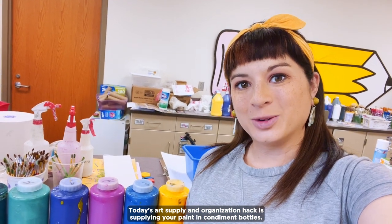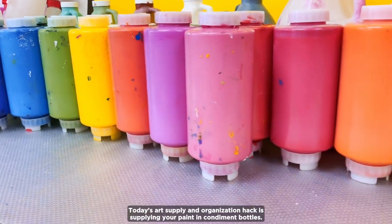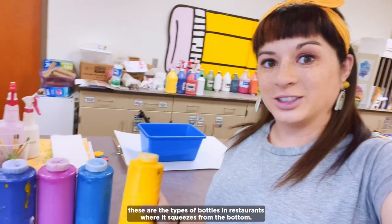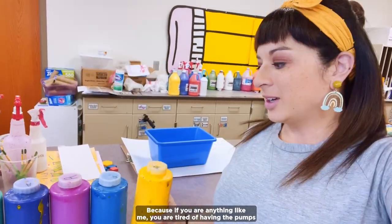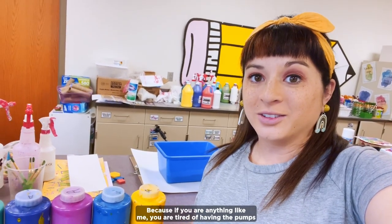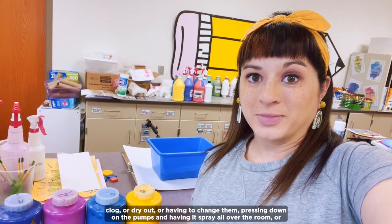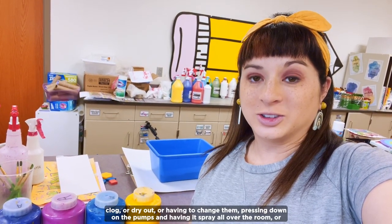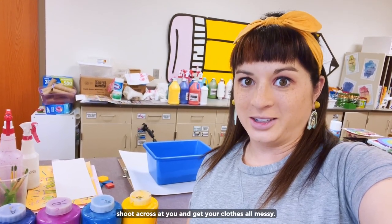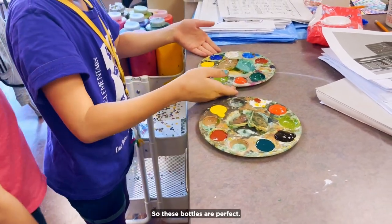Today's art supply and organization hack is supplying your paint in condiment bottles, but not just any kind of condiment bottles. These are the types of bottles in restaurants where it squeezes from the bottom. If you are anything like me, you are tired of having the pumps clog or dry out or having to change them, pressing down on the pumps and having it spray all over the room or shoot across at you and get your clothes all messy. You want your kids to be independent and be able to do it themselves, so these bottles are perfect.